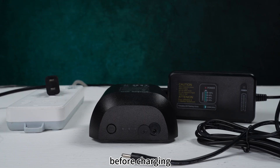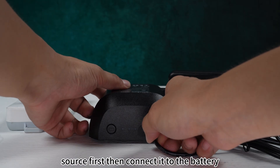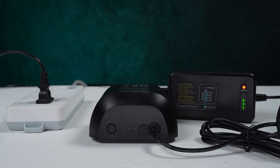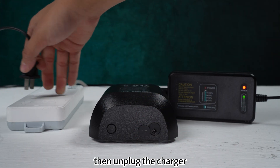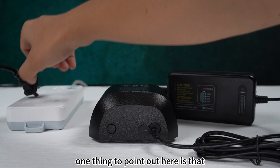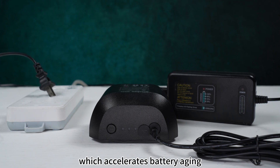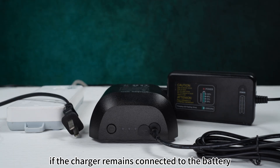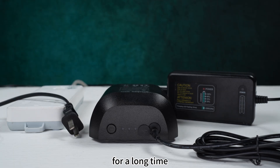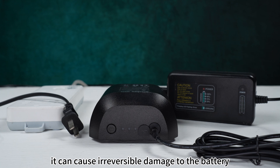Finally, let's talk about some safety precautions during battery charging. Before charging, make sure to plug the charger into the power source first, then connect it to the battery. After charging, first unplug the battery, then unplug the charger. Unplugging the charger first can generate a reverse instantaneous current, which accelerates battery aging. Also, if the charger remains connected to the battery for a long time after being unplugged from the wall, it can cause irreversible damage to the battery.